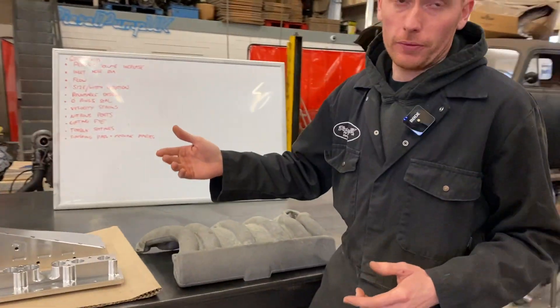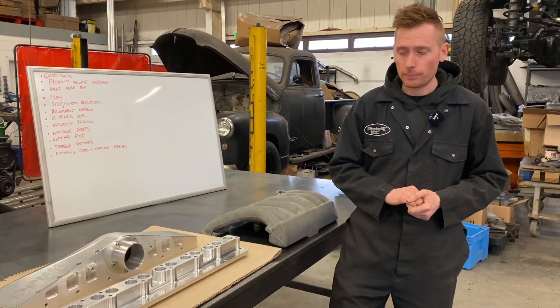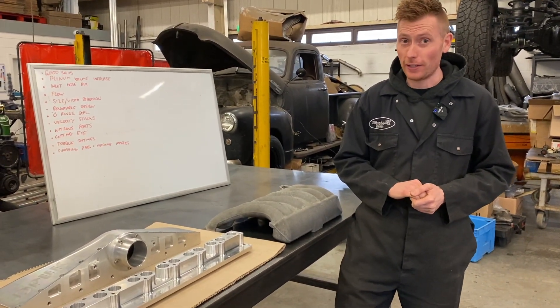Construction. It's made out of 6000 series aircraft grade aluminium, which is strong, to say the least, and light.